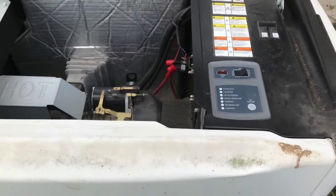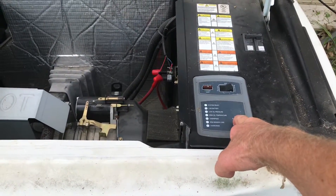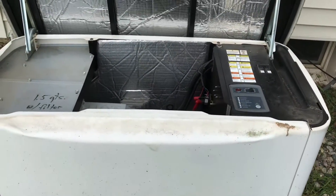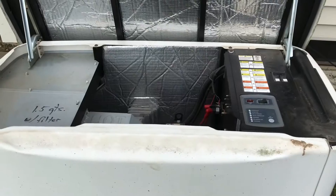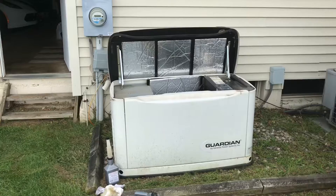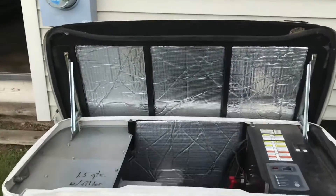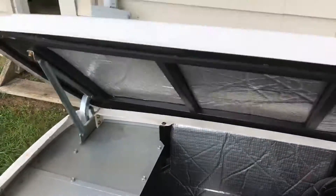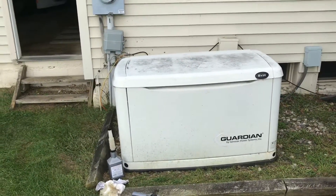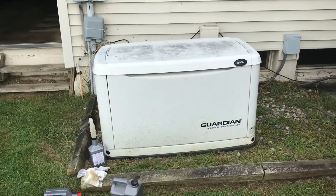Now I'm going to go ahead and put it on auto. It'll run for 10 minutes on its own and then shut down. And that's it — that's an oil change on a generator 8 kW system. You guys take care.